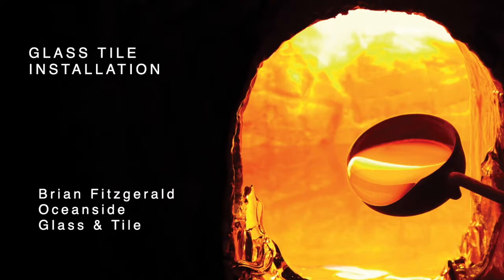My back decided it didn't want to do tile anymore and I exploded a disc. So at the age of 30 years old, I had to look around and decide what else I was going to do. Luckily I found a company — Oceanside Glass and Tile in Southern California. They were looking for people with installation experience to work in their technical services department. I took a job with them and I've been there for about 14 going on 15 years. Now I'm the product and technical services manager.